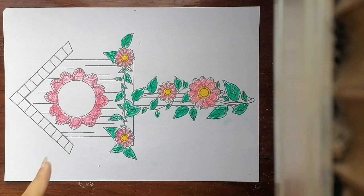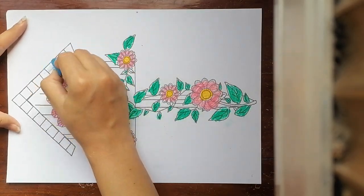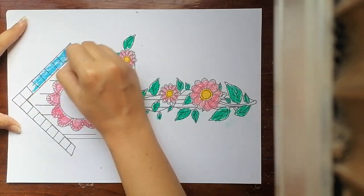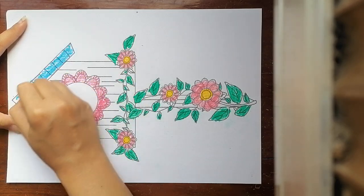I finished pink, and then I choose blue to color the roof of the birdhouse.